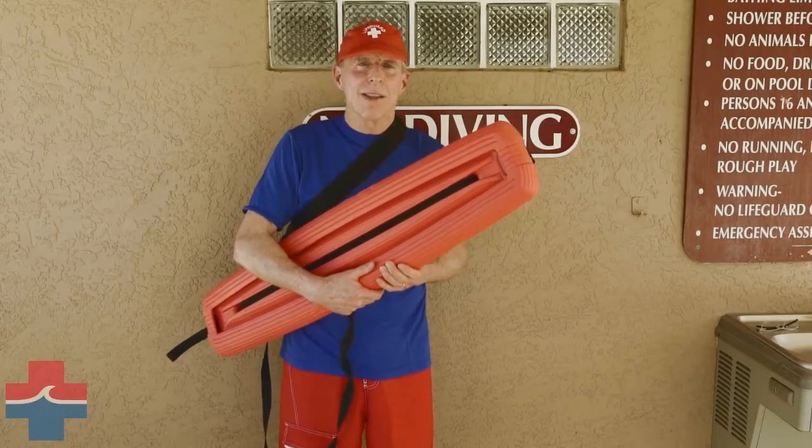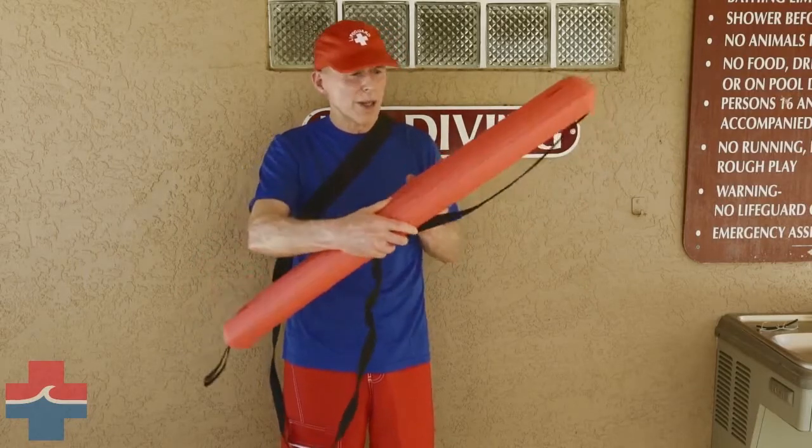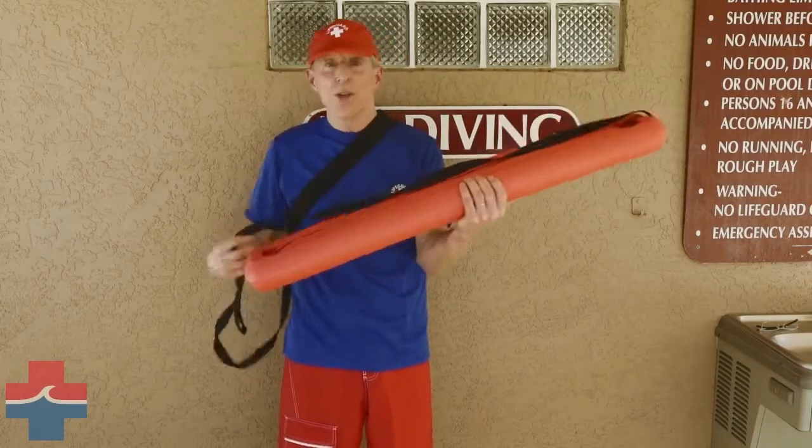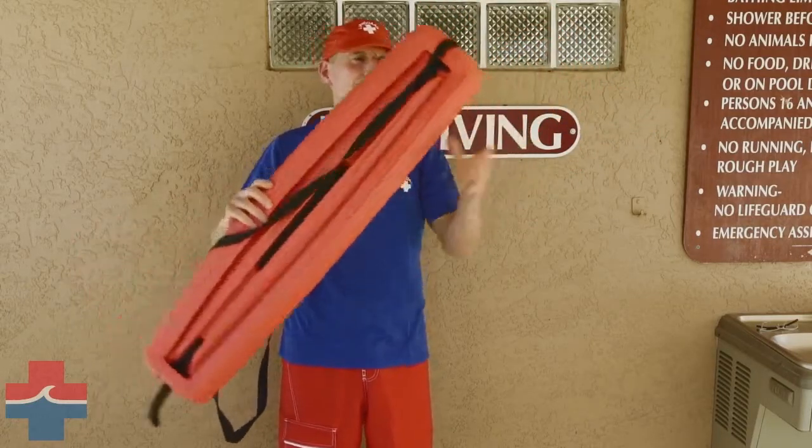Hi, I'm Lifeguard Kevin McCarthy and I'm here to talk about the eLifeguard Life Tube. As you can see, it's very unique in its design — it's wider at the center and tapers off on the sides.